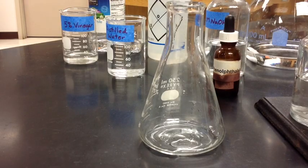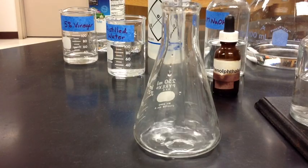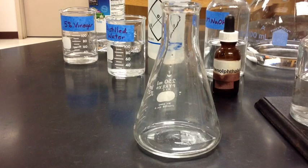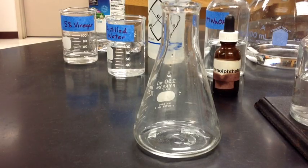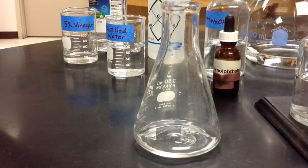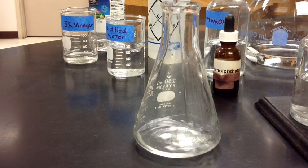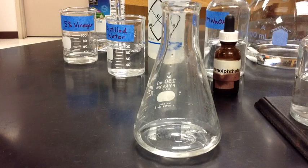To that, we will then gather 20 milliliters of distilled water. I will gather 5 milliliters at a time and do that 4 times, giving us the full 20 milliliters of distilled water.